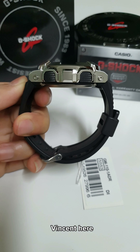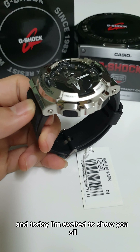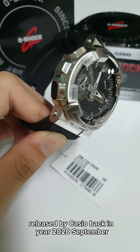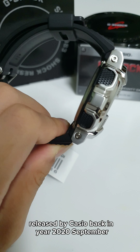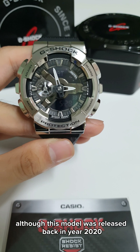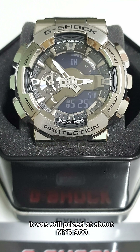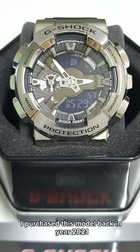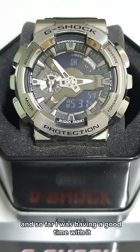Hey, what's up guys, Vincent here. Today I'm excited to share with you all on the GM110-18, released by Casio back in September 2020. Although this model was released back in 2020, it was still priced at about 900 bucks in Casio Malaysia. I purchased this model back in 2021, and so far I've been having a good time with it.